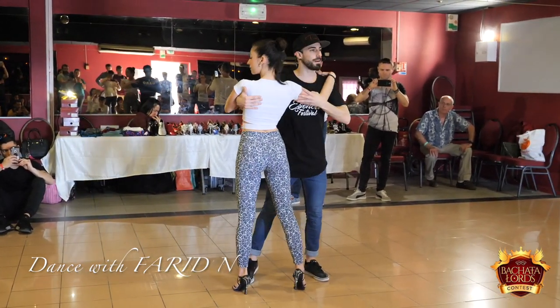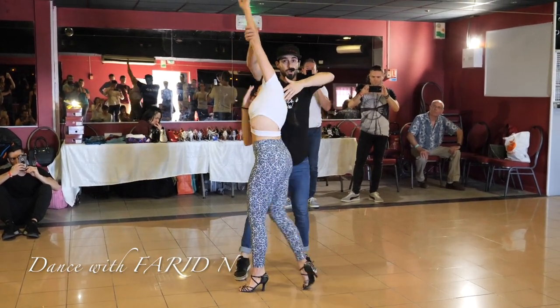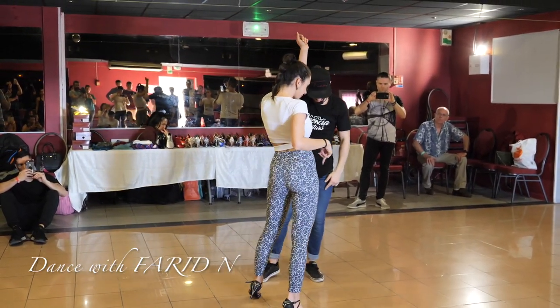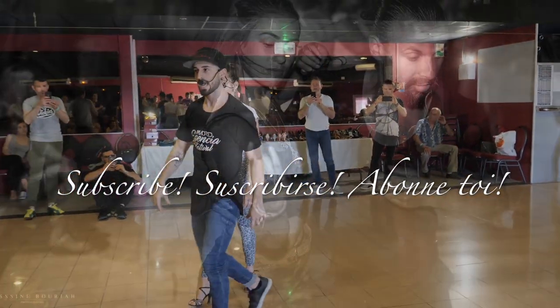Basic. One, two, three, and five, six, seven, eight, one. I pull on two. I change the weight on three. Tap on four. And basic, six, seven, eight. With music, I'm going to play with the timings.